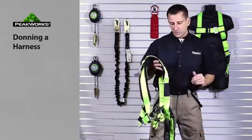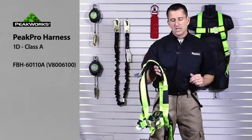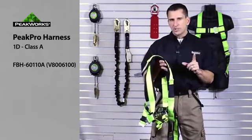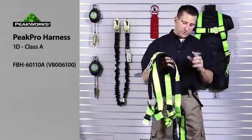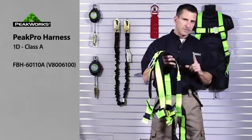So today we're going to run through the proper donning of a harness. Prior to donning a harness, it is extremely important that the end user go through and inspect their harness before donning. Very important.